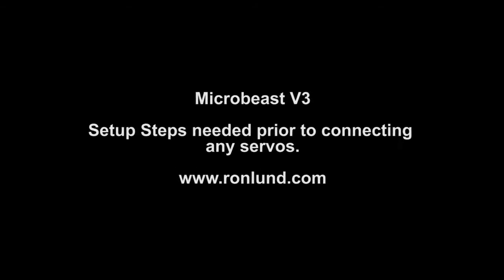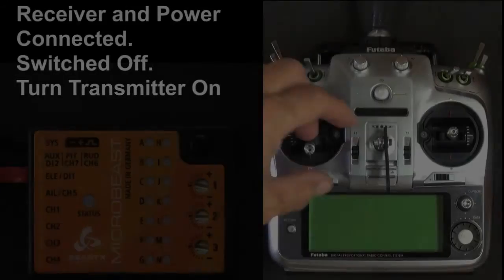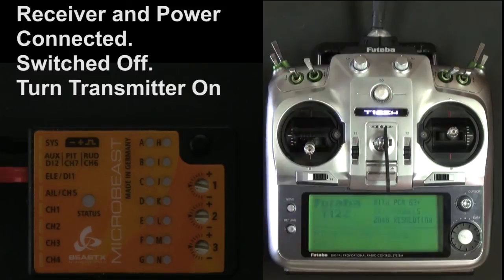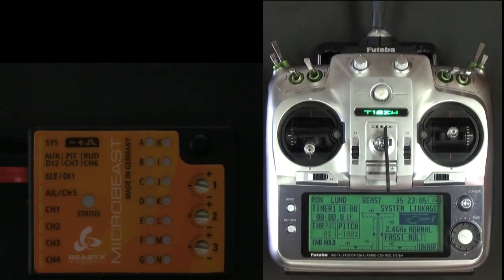If you're using a regular receiver, it's hooked up. Your receiver is hooked to the MicroBeast and they're communicating, but no servos are hooked up. So we're going to power on your transmitter and then the MicroBeast and wait for it to initialize.